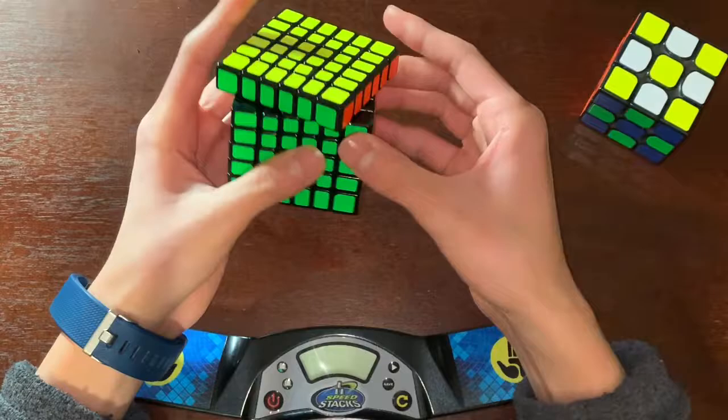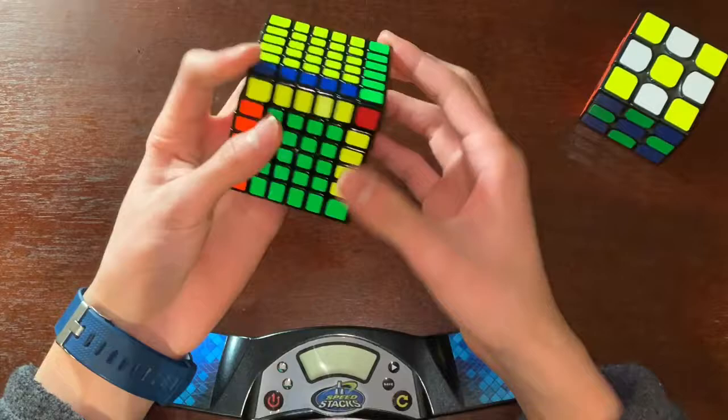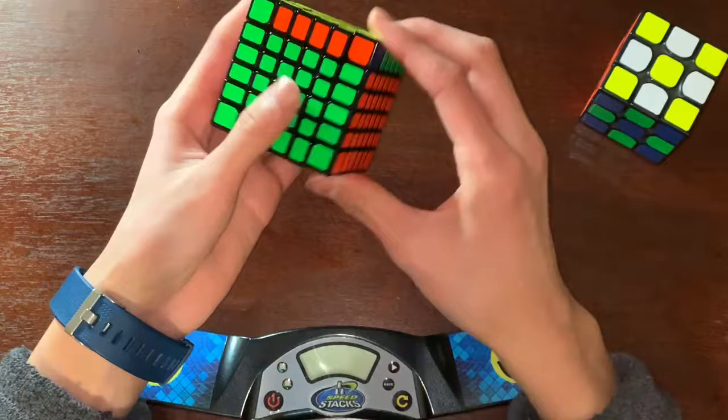Let's look at corner cutting. I can do like one piece. You're not really gonna be corner cutting with 6x6s and more, because they're just such big cubes — you might as well just turn accurately. I was just about to mention that if you get a pop that would be bad, and I just popped. But it was just a minor pop.